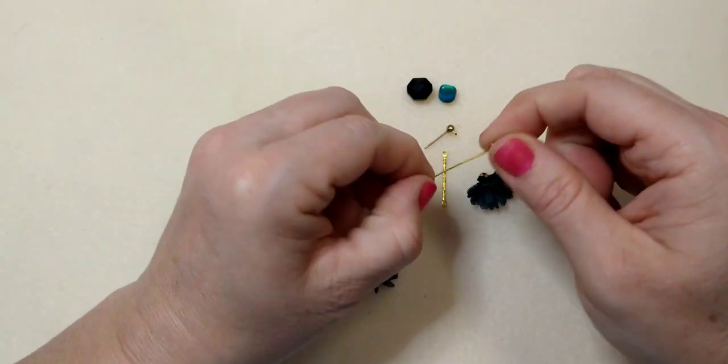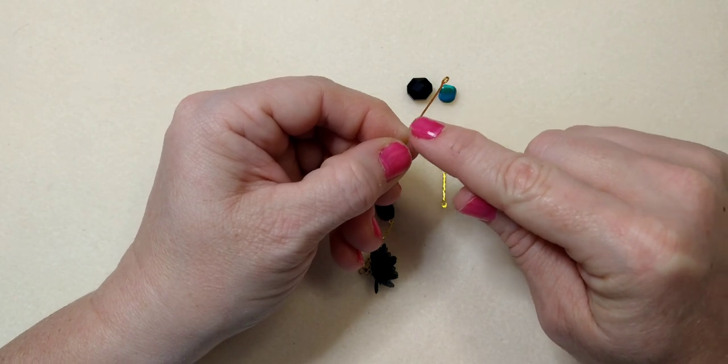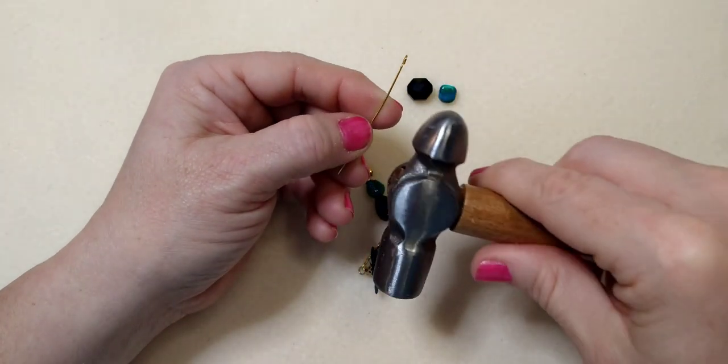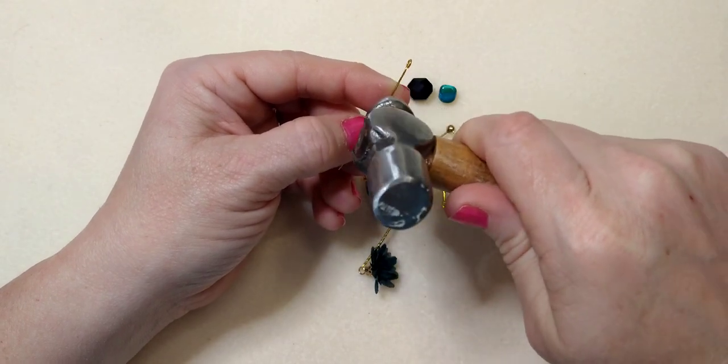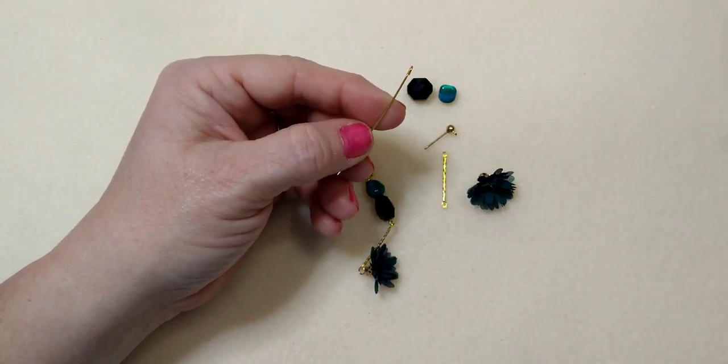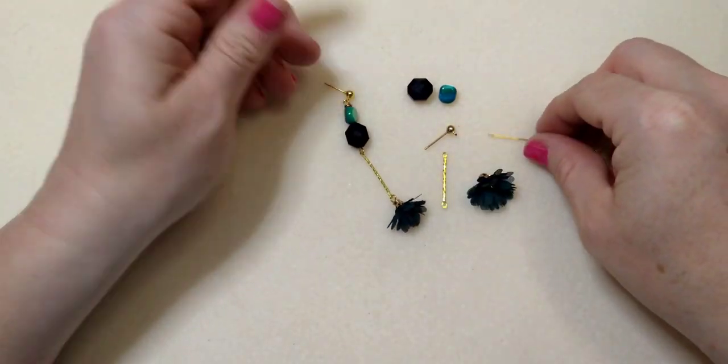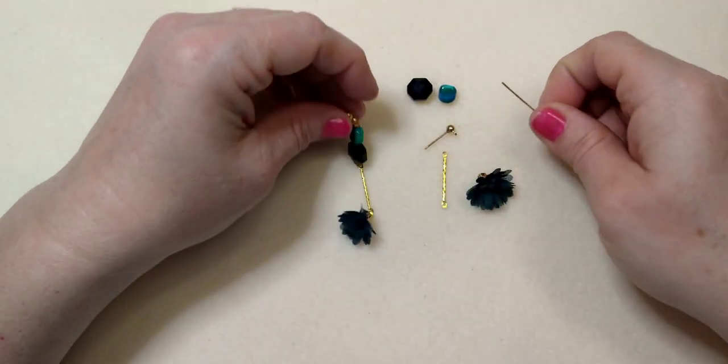I don't know where this component came from — I've had it in my stash for a while — but I just like the way it hangs down and has this little textured look. If you had an eye pin, you could take a texturing hammer and texture it. Like if you have a ball pin hammer and a bench block, you could texture it a little bit. Use what you've got — it's basically just a little straight connector, eye pin kind of thing.